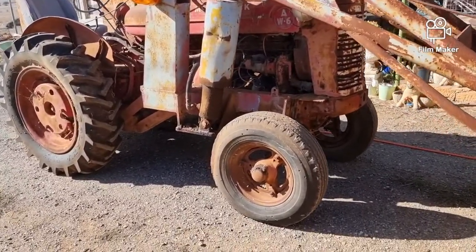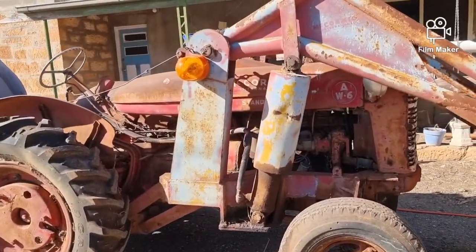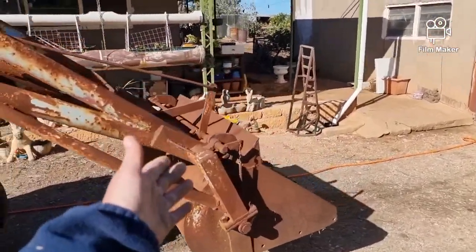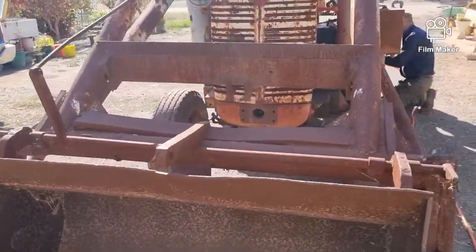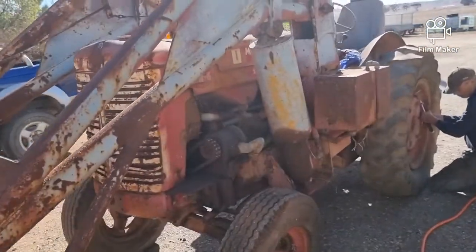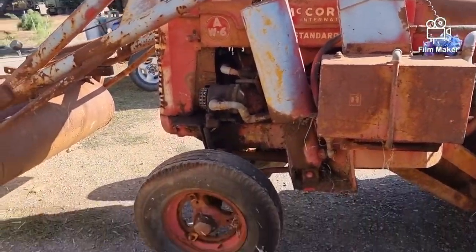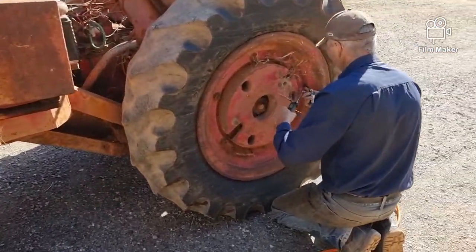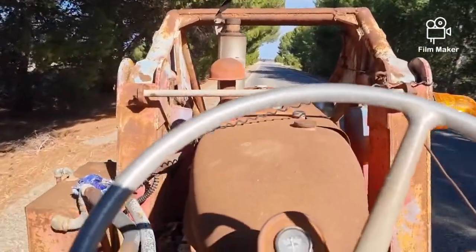We've got to do the front tyres - I didn't do them the other day - pump them up and we're going home. As you can see we've got the factory auto level; it's a bit of a job to reset that. Old man is checking tyres for me. It's bumpy, it's bumpy because all the tyres are square.